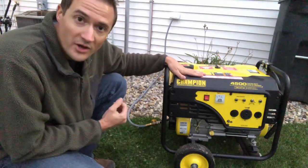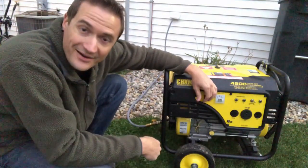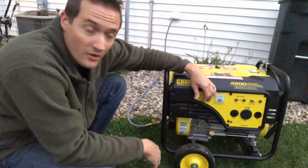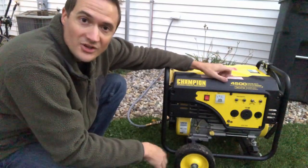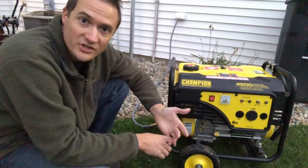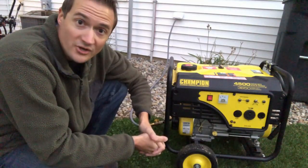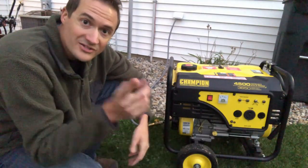Our unit is set up for the winter to run completely on natural gas. The only thing that will cause me to come out here is if the engine oil runs low — make sure you check the engine oil before you start it, and this unit has an automatic shut off if the oil gets too low. Other than that, I don't have to come out in the cold to refill with gasoline. Hopefully this helps people out. I'll include all the information about what I purchased, where I got it, and how much it cost so you can do this conversion too. A lot of generators have very similar carburetors. Please leave comments below, share, like, and stay tuned for more videos.